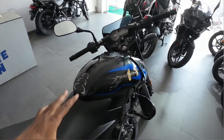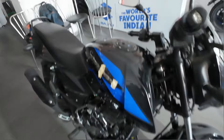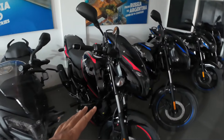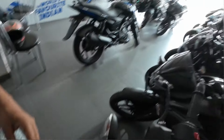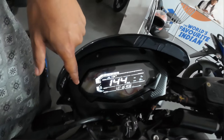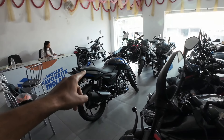This is a mid-variant. You will get a split seat and graphics. You will also get a leg guard. The semi-digital meter will be visible. In the top color version, you will also see front graphics and rim graphics. The top variant will have a full digital meter, Bluetooth connectivity, and a USB charger. The seat will be split.